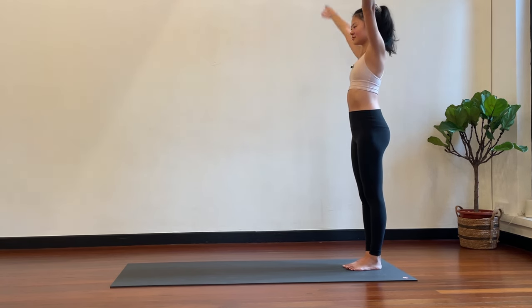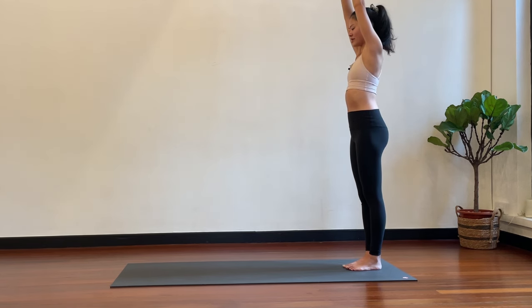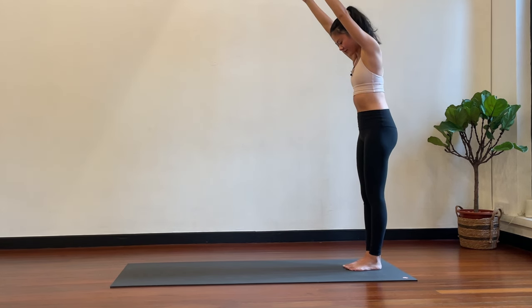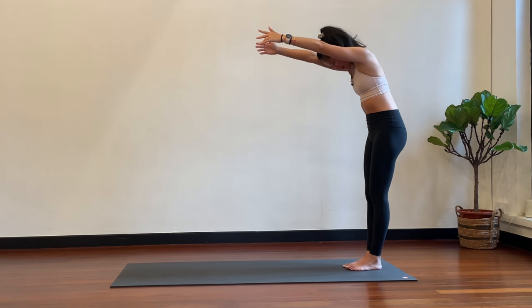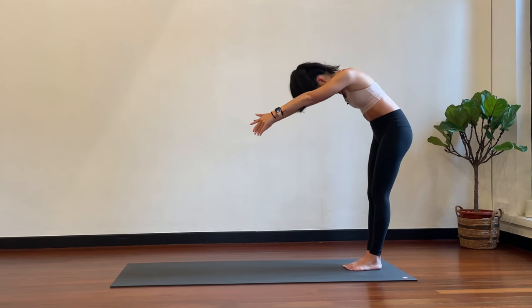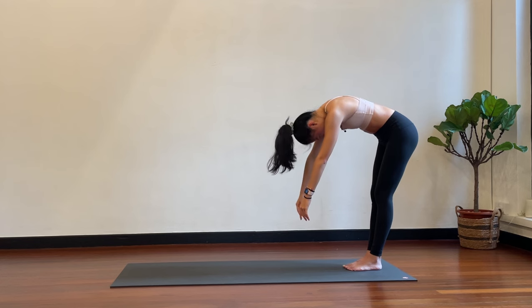Last one — take one more and stop here with the arms up over your head. Tuck your chin into your chest. Coming for some roll-downs: chin into your chest, round the upper back, round the mid back, round the lower back, and send your spine down towards the floor with the lower back rounded.